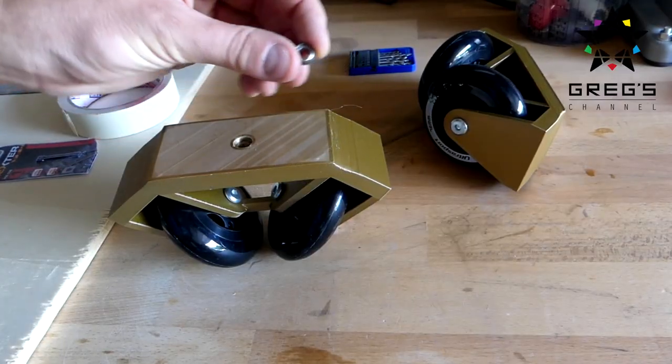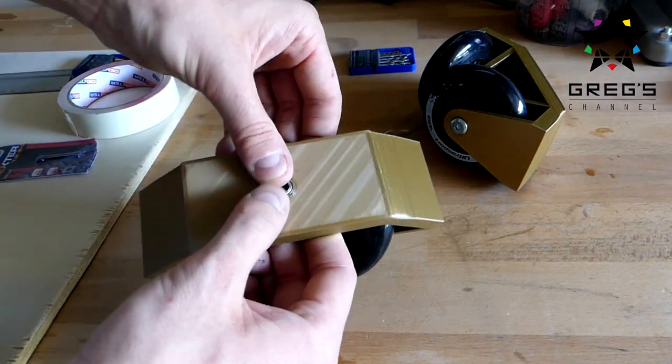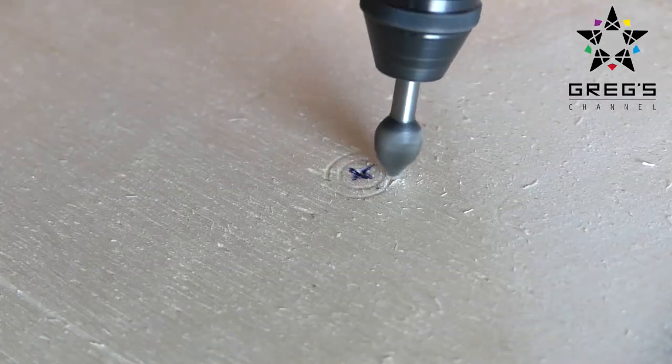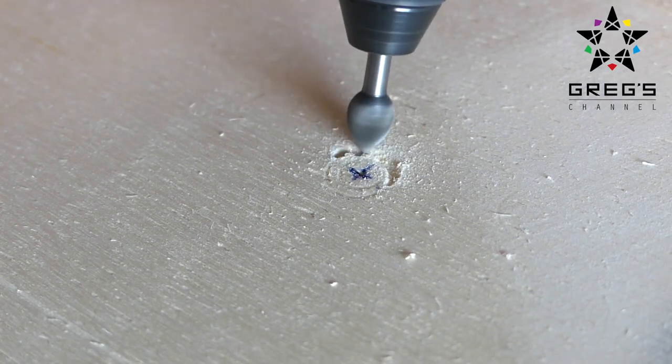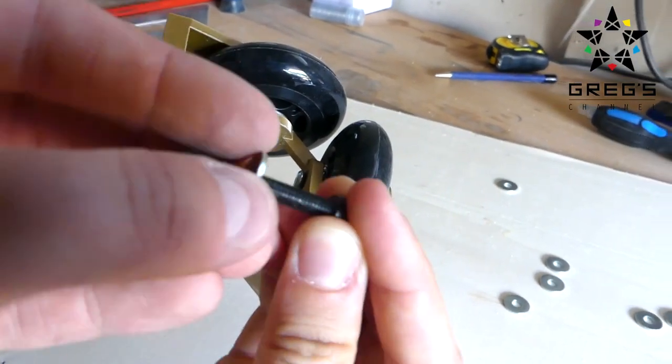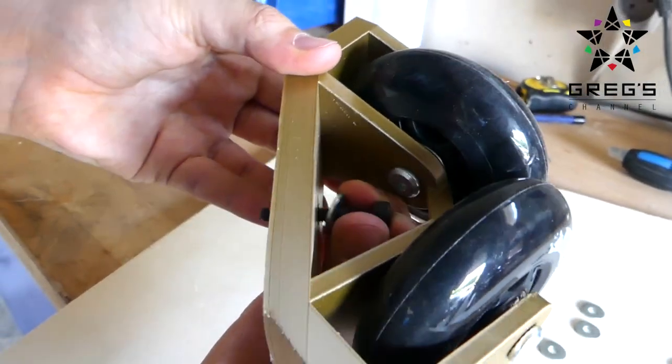The final step for the wheels and the plywood was to add ball bearings to the wheel interface. That's not necessary — I just wanted to add it, but it's really not necessary. Once that was done, the wheels and board assembly was complete and we could try out the dolly.